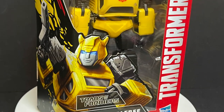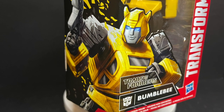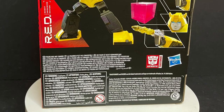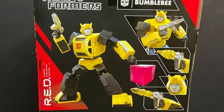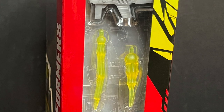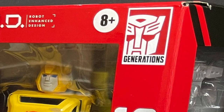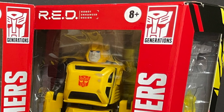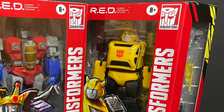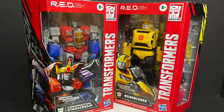Then we have Bumblebee from Transformers G1. Really nice artwork. I love the packaging on this — it's killer, very cool, very Japanese-ish. It just speaks to me on the store shelves, right? All the weapons, here's the barcode as well. They're hitting Walmart store shelves now — that's where I found mine. So sit back, relax, grab yourself a nice hot cup of Energon. This is a look at the brand new Walmart exclusive Transformers Red series Coronation Starscream and Bumblebee by Hasbro.